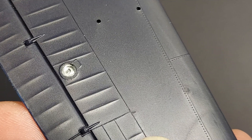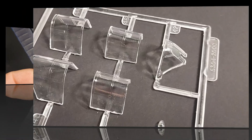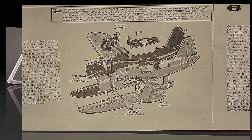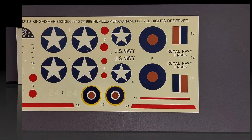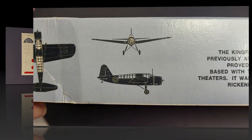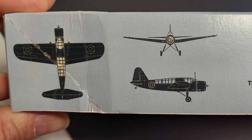We're also going to look at the plastic parts that are in the kit, some of the detail on that, and kind of what's included. We'll look at the clear parts and the instructions. We'll also cover the decals, and on this particular kit I'm actually building the land plane version, which is an option — I wanted to do something a little different from the normal Kingfisher.